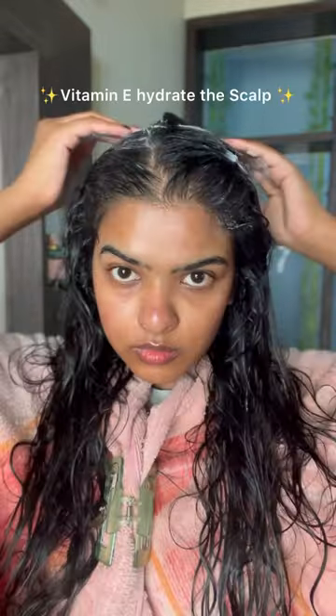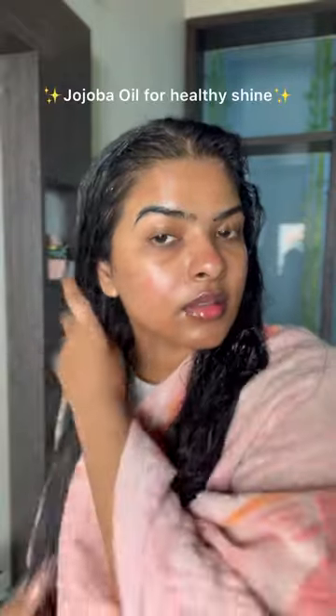This is an SLS and paraben-free product. I'll apply it on damp hair, on the roots and lengths. It has Vitamin A which targets dry and flaky scalp, and also jojoba oil which is a natural moisturizer that keeps the hair healthy, shiny, and moisturized.